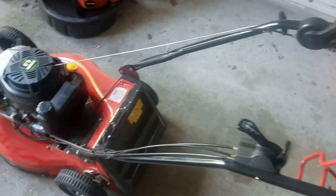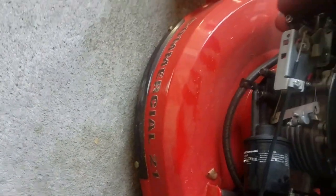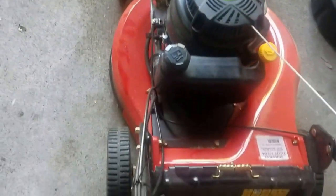So the mower that we chose to put it on is the Gravely Commercial 21. We'll see how it does out in the field if we leave it at a job.